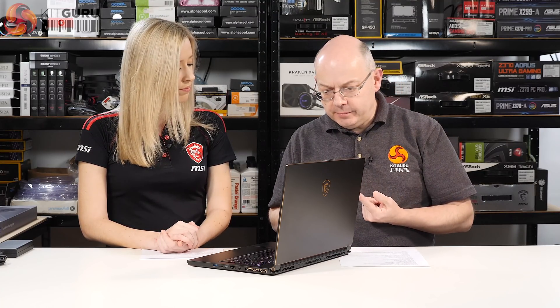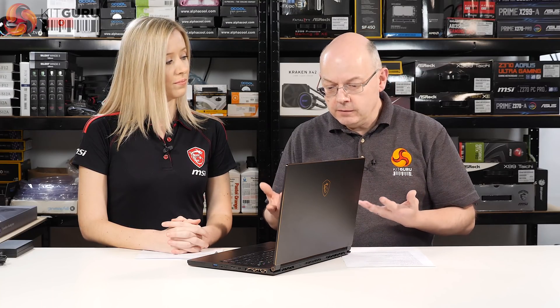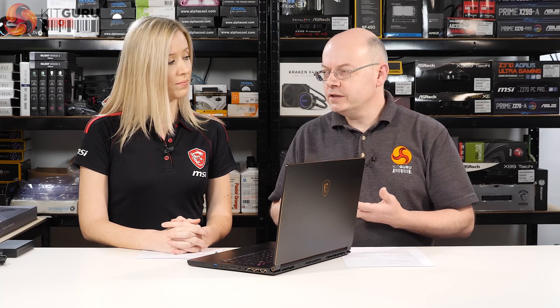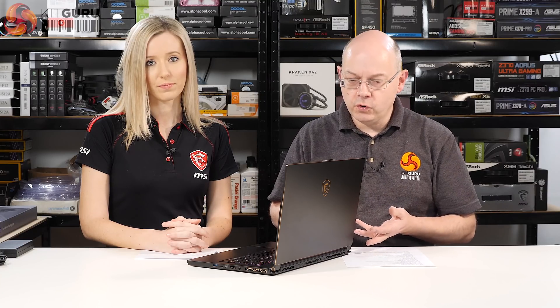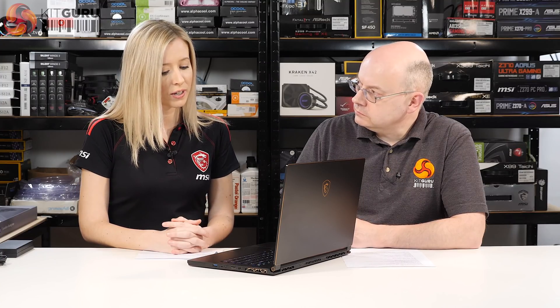To wrap up the key features: thinness, lightness, big screen in a small chassis, and the new Intel 8th Gen mobile Coffee Lake processor with 6 cores and 12 threads. The big question is who benefits from 6 cores over 4 — and the answer is many people. Gaming laptop users also do video editing, streaming, and many upcoming games will utilize more than 4 cores with the new DirectX.